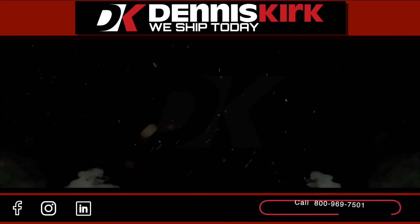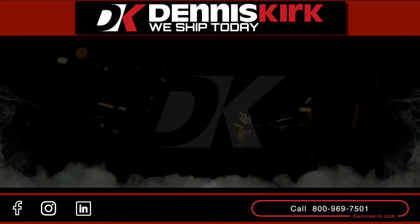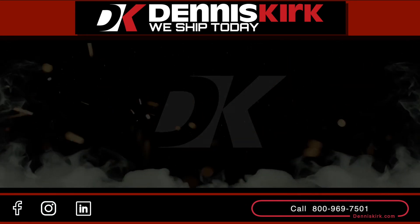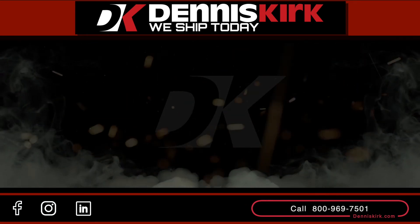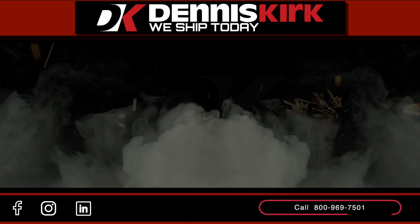For more information on the product shown in this video, click on the link in the description box below. Feel free to call us with any questions or place an order at 800-969-7501. Don't forget to smash that like button, comment, share, and subscribe.